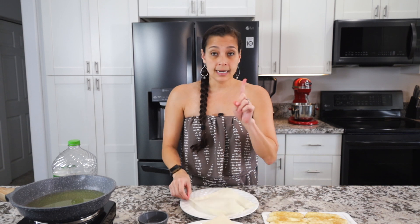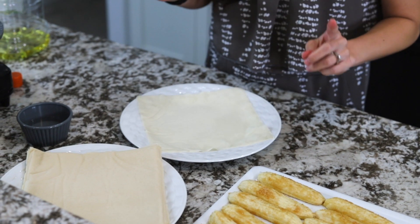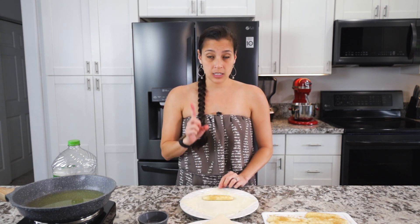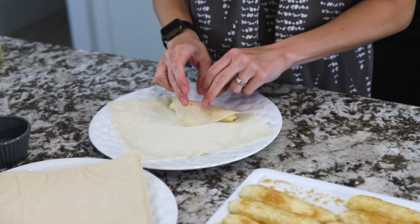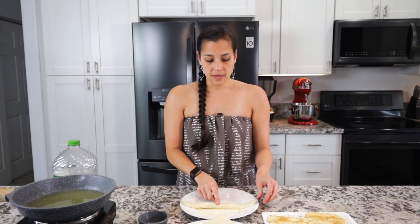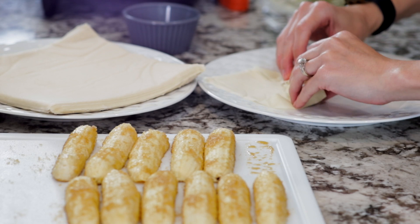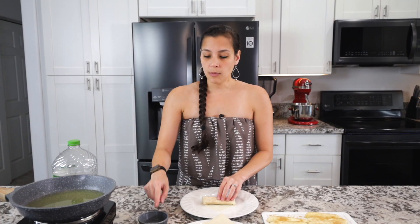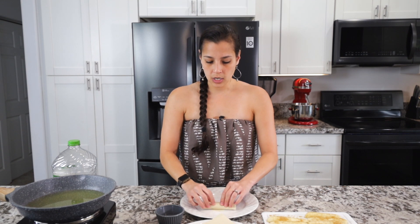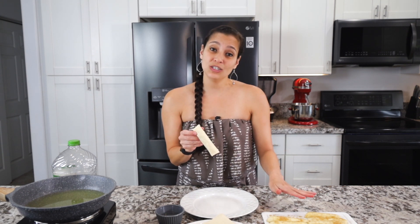Set the wrapper down in a diamond shape with one point facing down towards you. Take the banana and set it in a couple of inches up from the bottom. Tuck the corner over and roll it, keeping it as tight as you can. When you get halfway, fold the left and right sides in and continue rolling. To close it up, use a little bit of water on the top tip — this acts as glue to keep the lumpia closed. Continue rolling all the way through to the end, then set it aside and roll the rest.